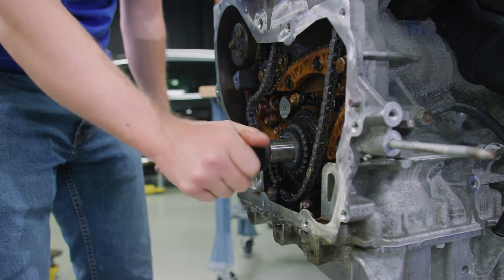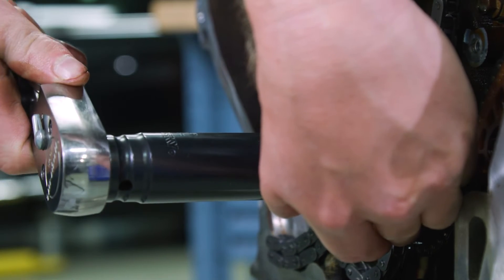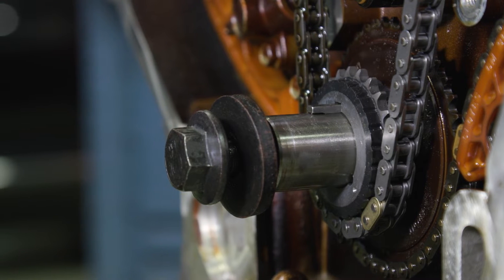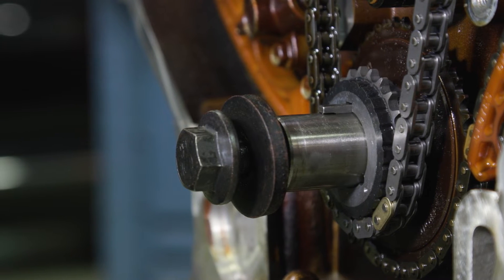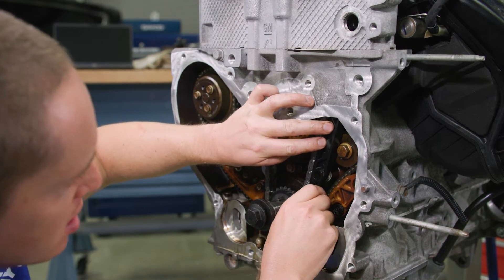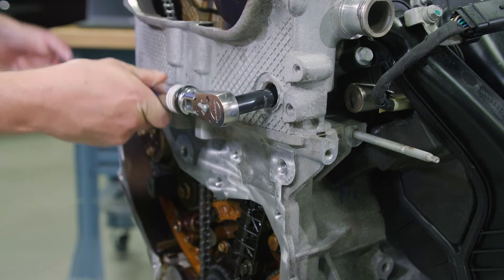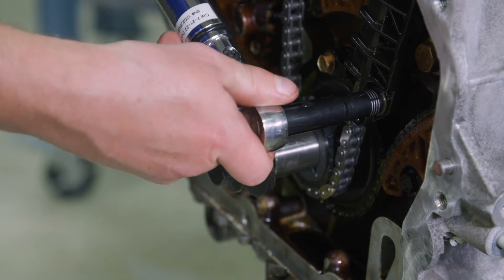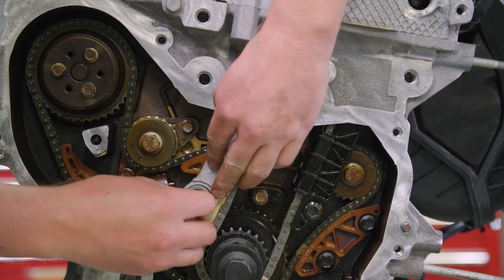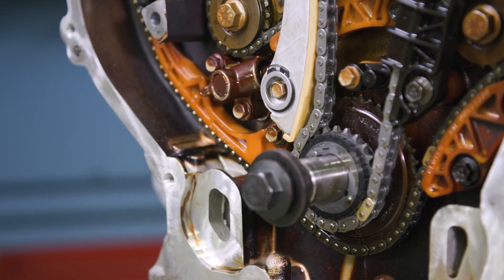Once that's set, install the harmonic balancer bolt and rotate the crankshaft clockwise to eliminate all chain slack, but be careful not to rotate the intake camshaft. Install the new fixed timing chain guide and bolts and tighten them to 106 inch-pounds. Then install the new timing chain tensioner guide, place the tensioner guide bolts and tighten them to 89 inch-pounds.